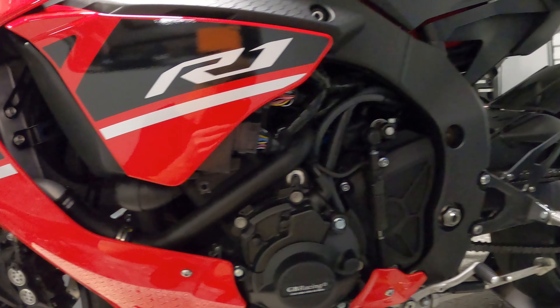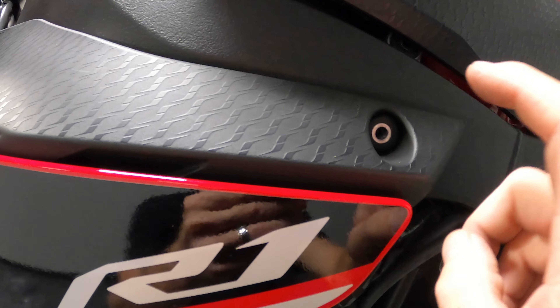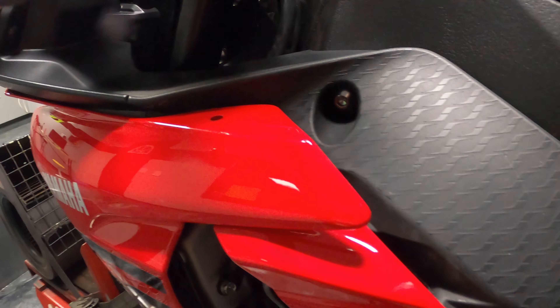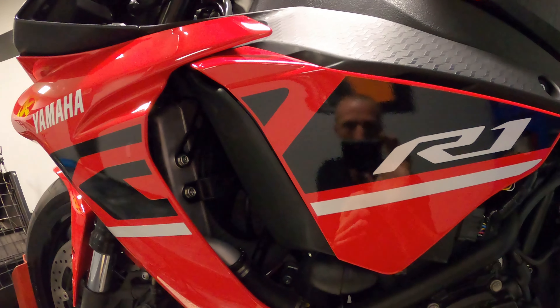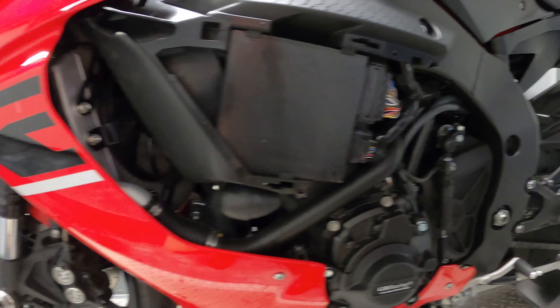There it is right there, you can see it. You're going to pop this little panel off. You've got a fairing screw to remove here, down here, and then there's one here. Once you do that, you can pull this back and there's another fairing screw right in there. Once you remove all the screws, you simply just pull this back.